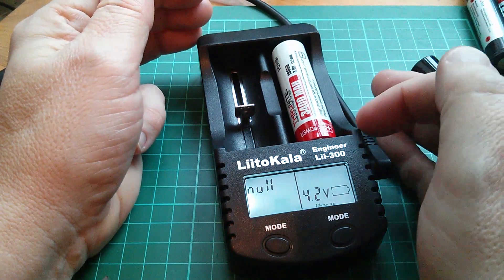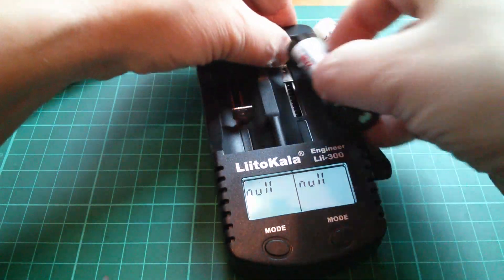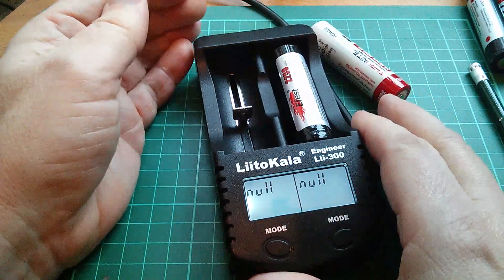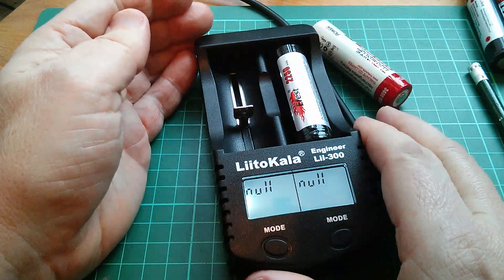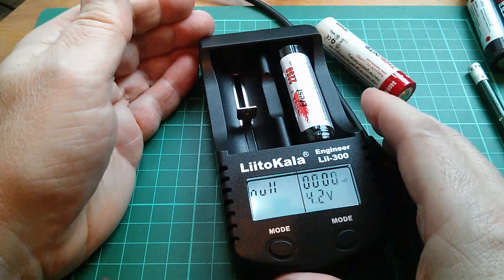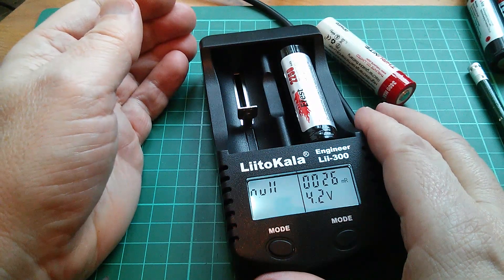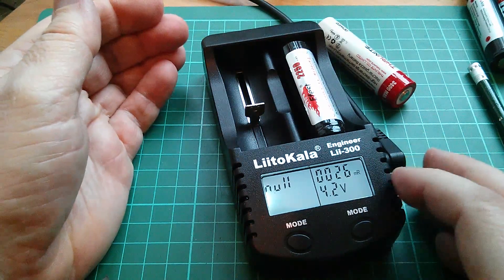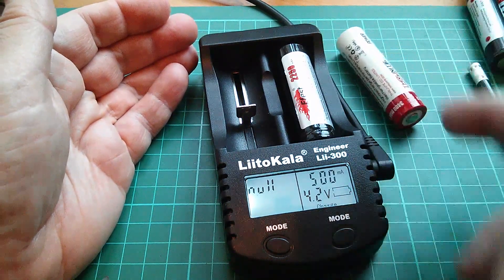Going back to the unprotected E-Fest lithium manganese cell, doing a few checks gives readings of 26 and 31 milliohms. I'm also trying to establish the resolution of this check — it possibly only steps in increments of around 4 or 5 milliohms. But certainly this device is able to recognise that this cell has a very low internal resistance, whereas the protected one has a much higher one.